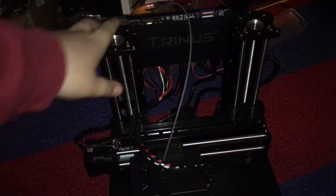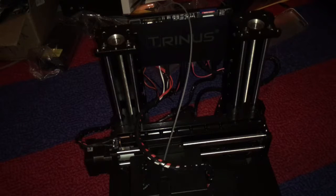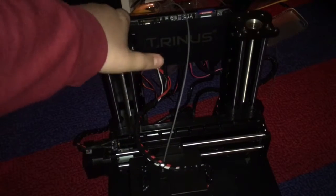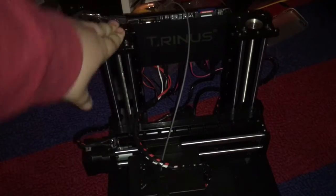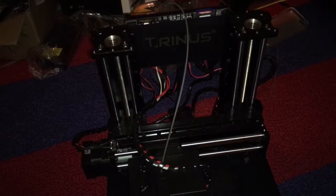So it prints very well. I would say it probably prints in the ballpark of the Monoprice back there, which has a bigger build volume, but then again this is a lot more compact. For the size, you might be wondering — is this thing light or heavy? It is heavy, I'm telling you. This thing is probably as heavy as two Ultimakers. Very, very heavy, but that's also a good thing.